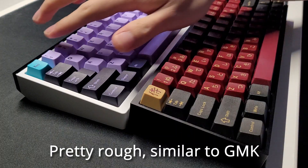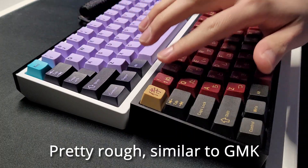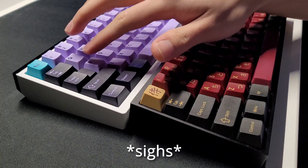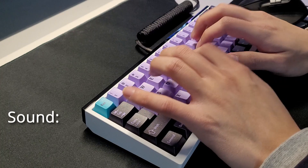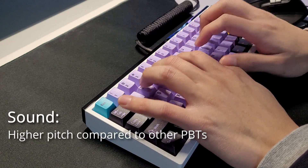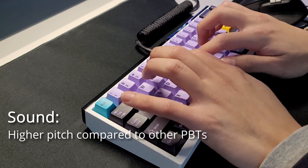The texture on these is pretty rough, feels almost like GMK keycaps in my opinion, unless the GMK keycaps are shined. The sound that these keycaps bring out is more towards the higher pitch compared to all the other PBT keycaps that I've tried.